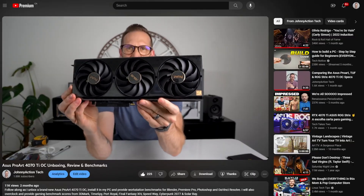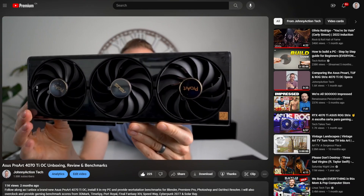Hey, what's up? John Charette here. A few days after I published my review of my ProArt 4070 Ti, I received an email from ASUS. At first, I thought it was spam. I mean, who am I to get noticed by them?